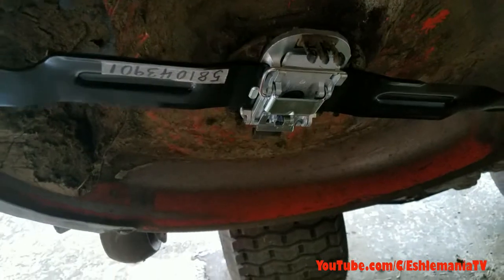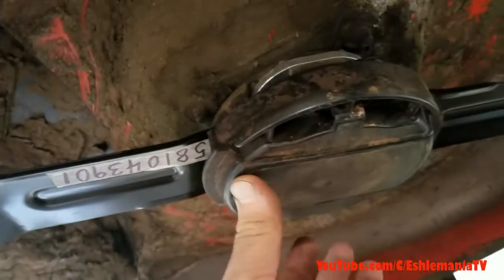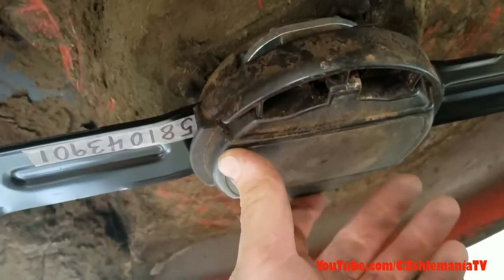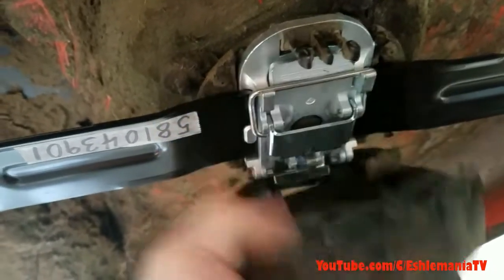And then there's actually a cover that goes on here — flips up and that latches shut. This keeps most of the dirt out and everything and keeps anything from getting caught on the mechanism there.